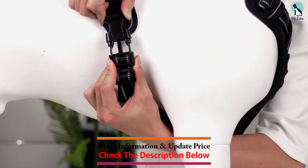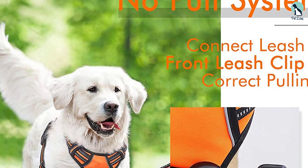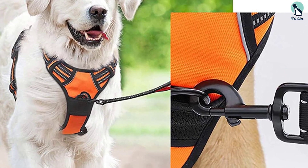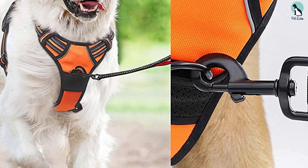All you need to do is clip the leash onto the chest attachment and you'll have much better control of your dog. If your pup settles down, you can always switch back to the clip on the back of the harness for a more relaxed walk.